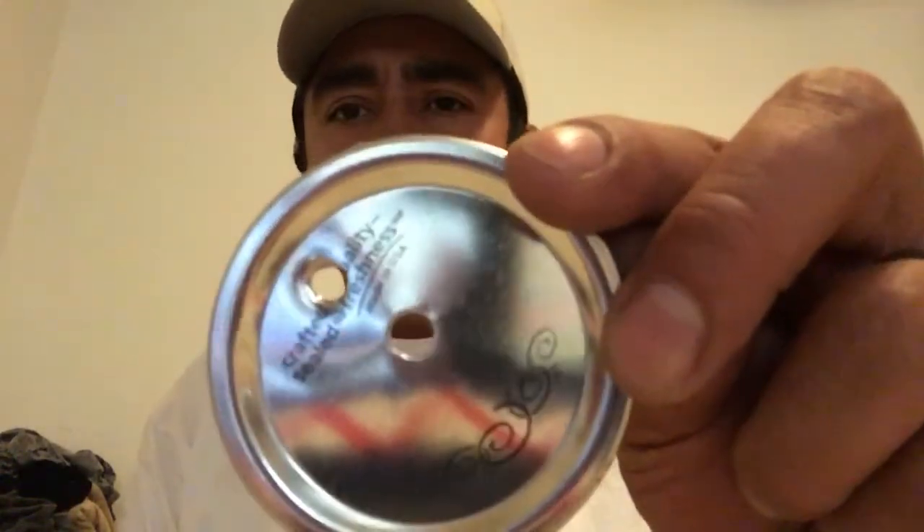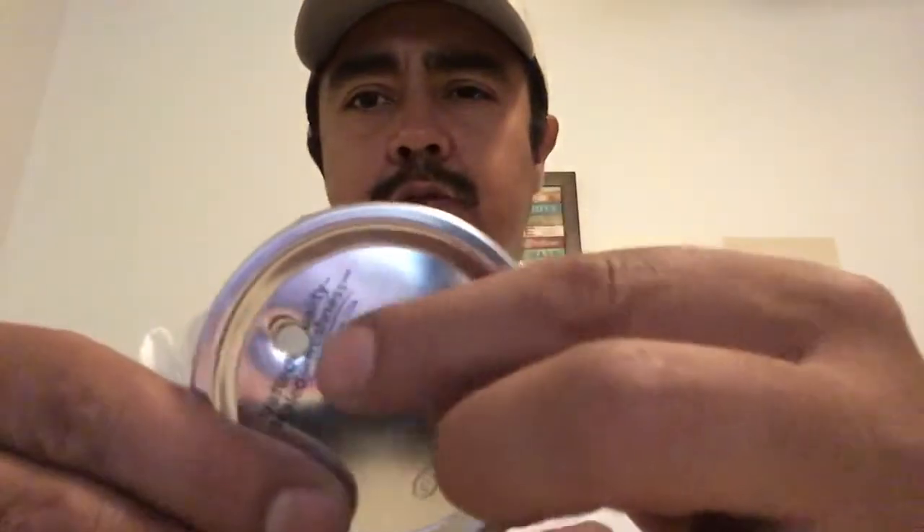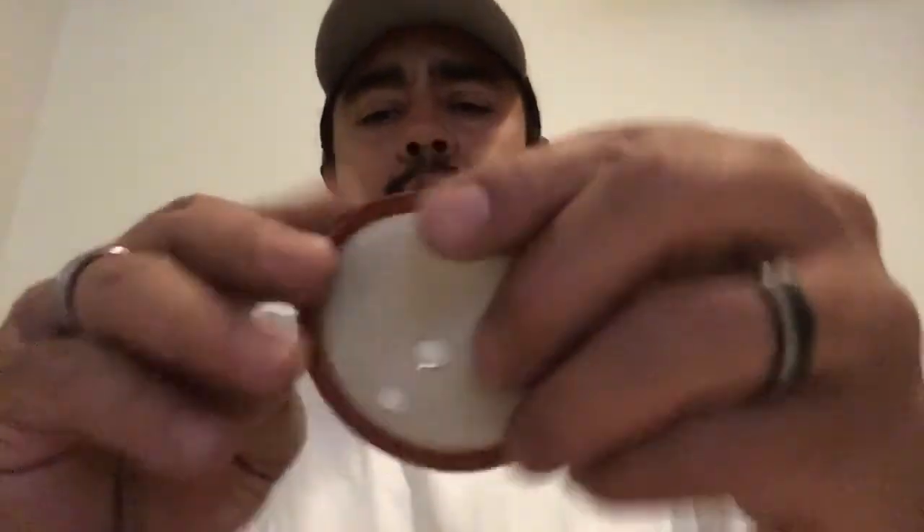If you did everything correctly you should wind up with three lids that look something like that — the injection port in the middle and then a smaller hole for your polyfill. I'm going to go ahead and drill three more real quick. I'm going to be inoculating six jars. I have some different cultures I'm going to expand, and I'll show you that in further videos. For now I'm going to take a short break and do my other lids.